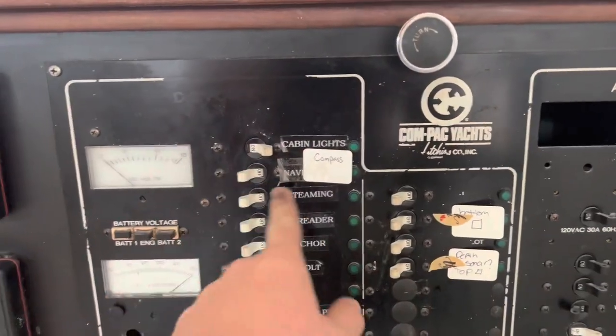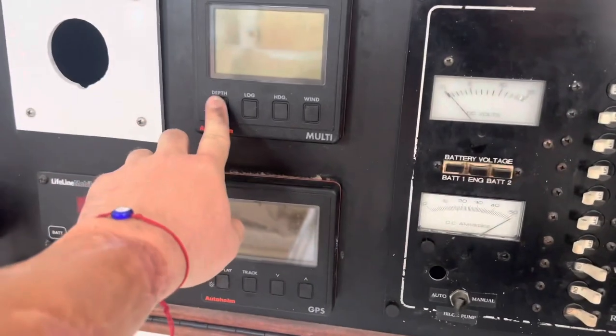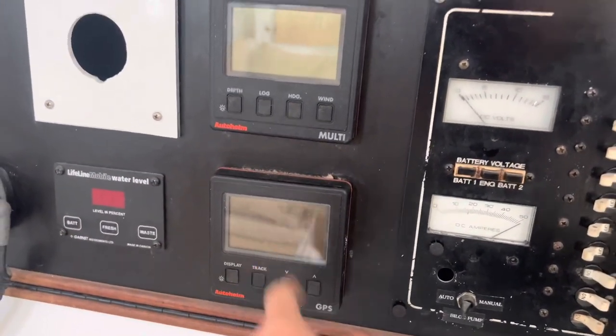The main navigation switch only runs the compass that's outside, and these two run this depth sonar. This tells you your longitude and latitude, so that's pretty nice. I should be able to just hook up the new navi to whatever is already out there so that it can read on the inside and on the outside.